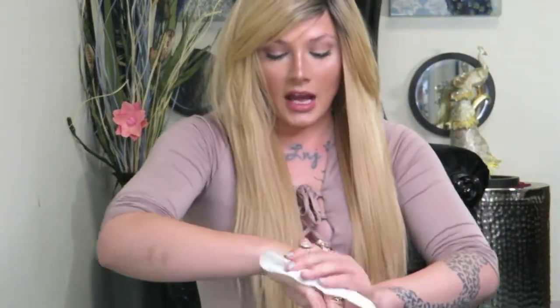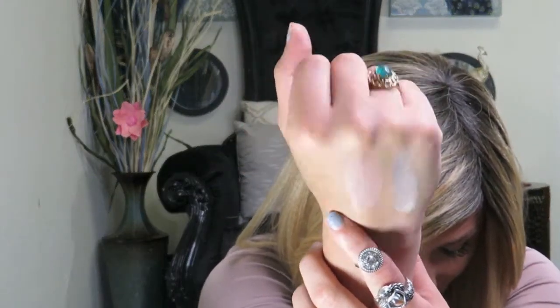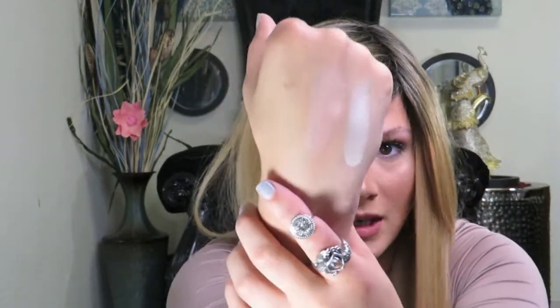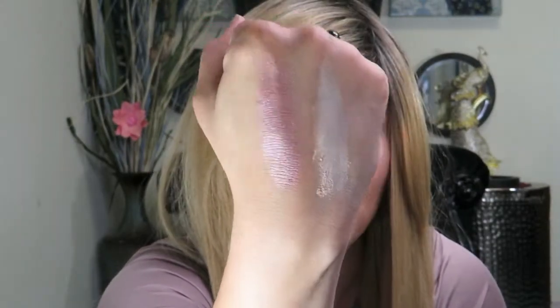Now we're going to go ahead and swatch the highlighters. Like I told you guys, these are the most pigmented, beautiful highlighters you will ever find — truly, for summertime it's the best palette out there. I'm going to swatch Fortune and Destin. This one up here is Fortune and this one is Destin. They are absolutely very pigmented, beautiful colors. Now I'm going to swatch Star Reader and Bold Spirit. This color right here is Star Reader and this one is Bold Spirit — absolutely pigmented and beautiful.